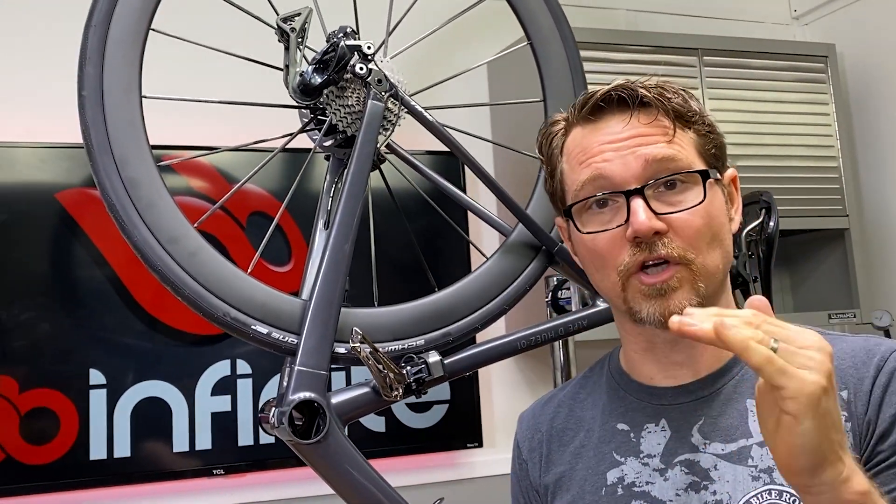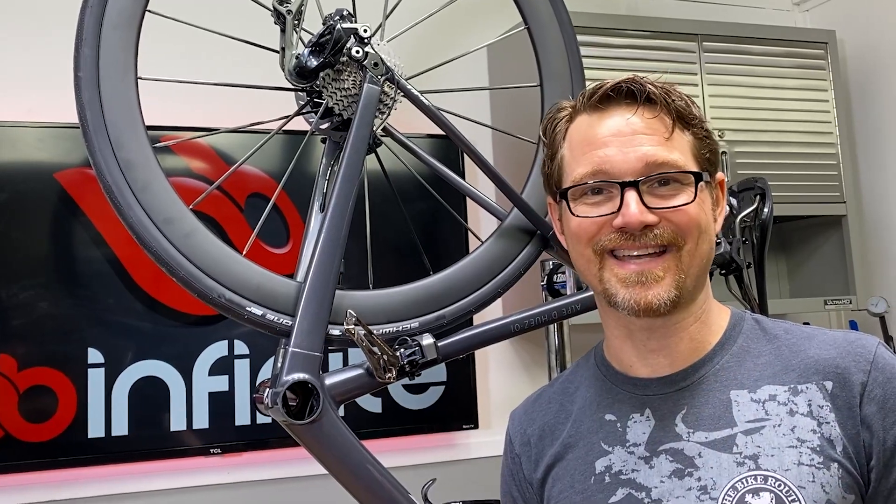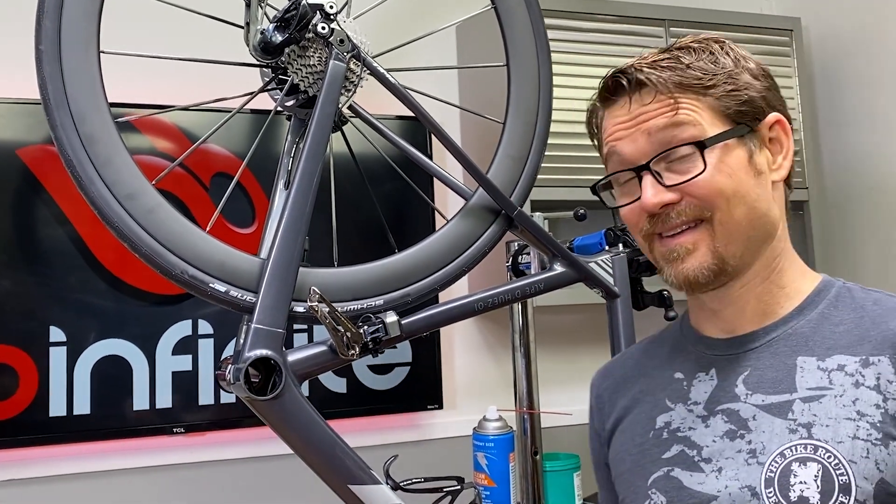So we're going to have to take the Dremel tool and cope out a little bit on the inside here, which we'll show you in a second. So let's do it.